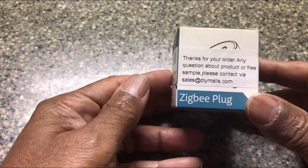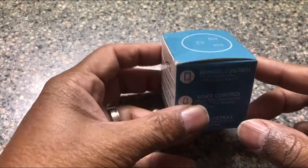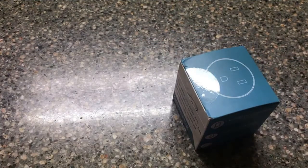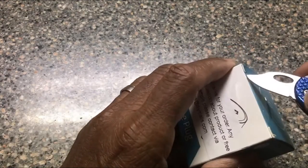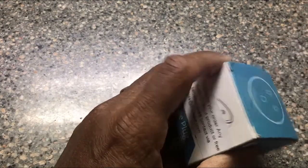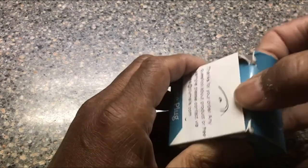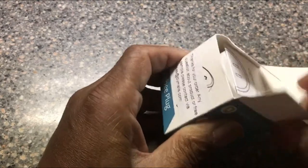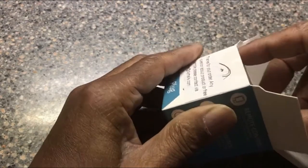We are doing a demo of the Zigbee plug that has Alexa support — it's brand new — and doing a little bit of an unboxing, which isn't something I normally do. Safety tip: do not cut into your body, always cut away from your body. Please, please, please — it eliminates trips to the emergency room.